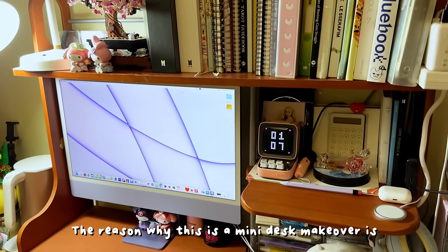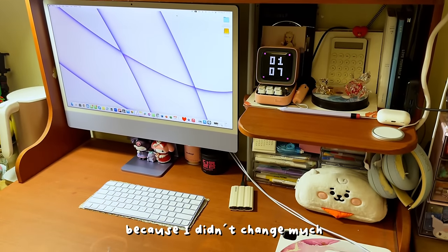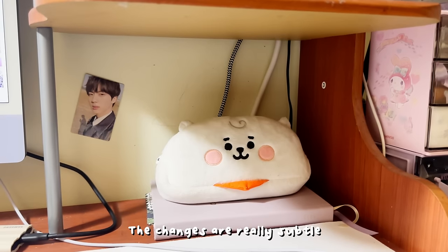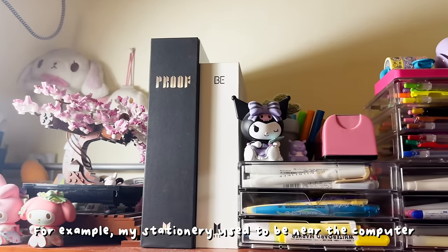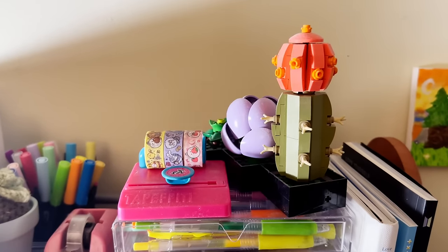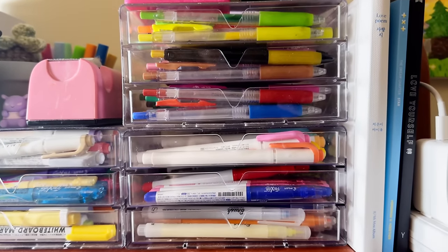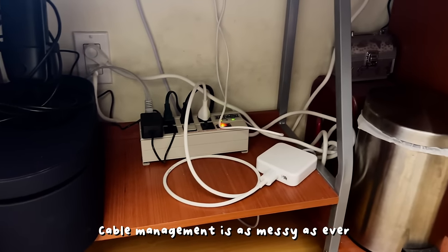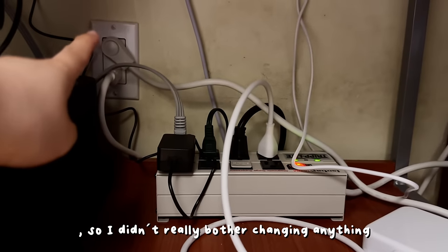The reason why this is a mini desk makeover is because I didn't change much about the other parts of my desk — the changes are really subtle. For example, my stationery used to be near the computer, but now I put it on top of my desk. Cable management is as messy as ever, so I didn't really bother changing anything.